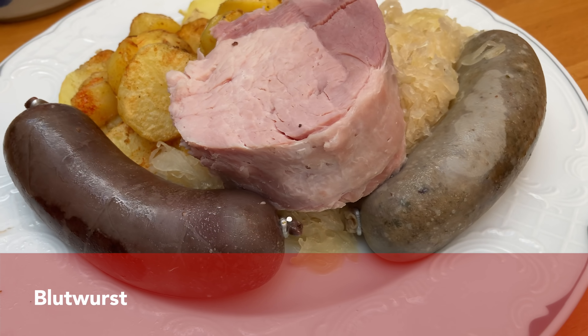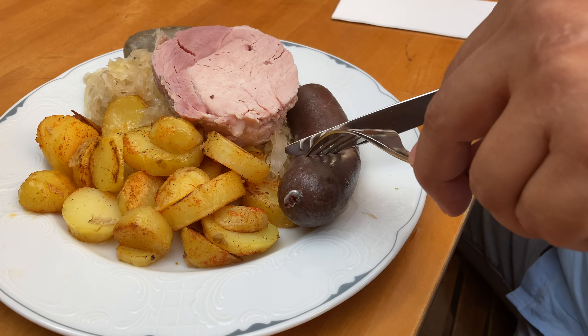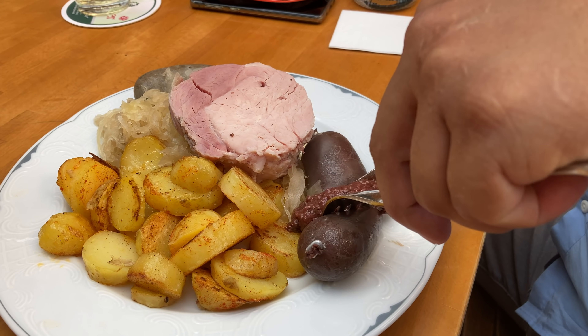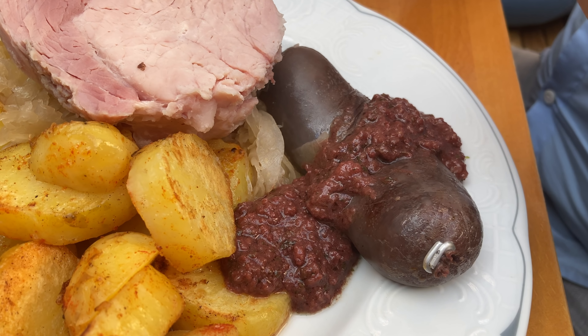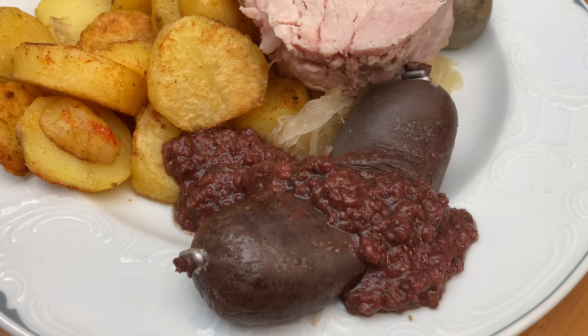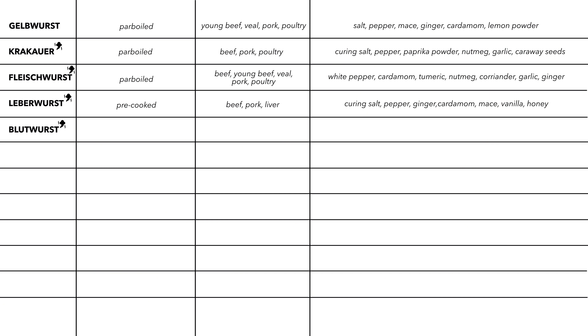Another important German sausage is blood sausage. As you can see on screen, it is usually served warm with sauerkraut and potatoes. In Cologne it is part of a traditional dish along with mashed potatoes, fried onion rings, and apple sauce. It can also be served cold on bread. Blood sausage is pre-cooked and smoked, made from pork and blood, and spiced with salt, pepper, marjoram, thyme, paprika powder, and garlic.